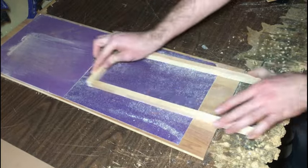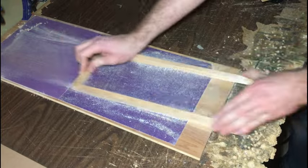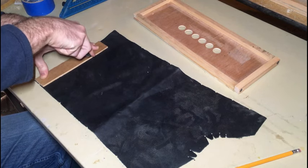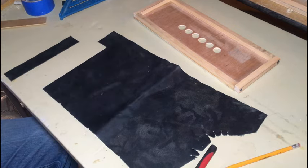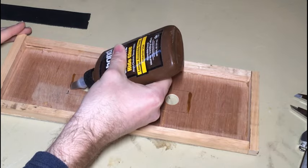Now that the frame is glued up I'm sanding it down flat. For the air intake valves I'm taking a piece of leather here and cutting it with a plywood template. I'm trying out some of this liquid hide glue to secure it in place.